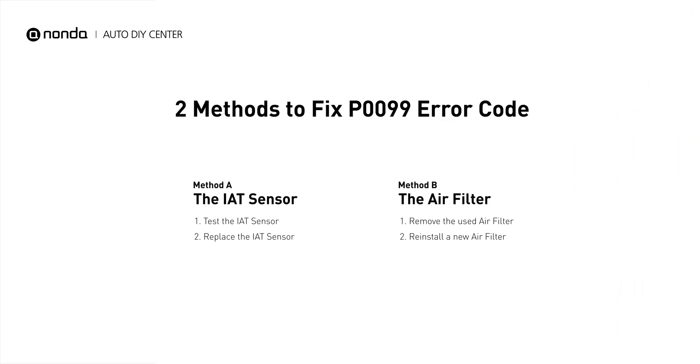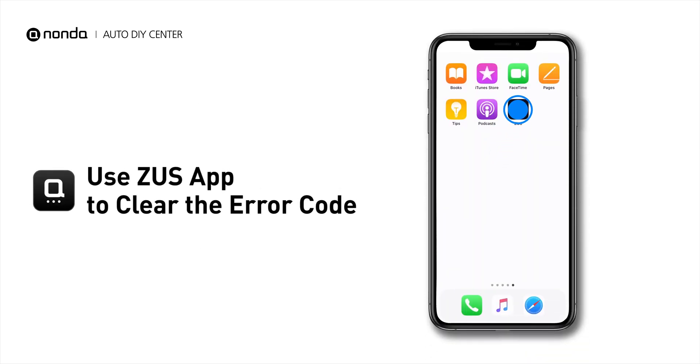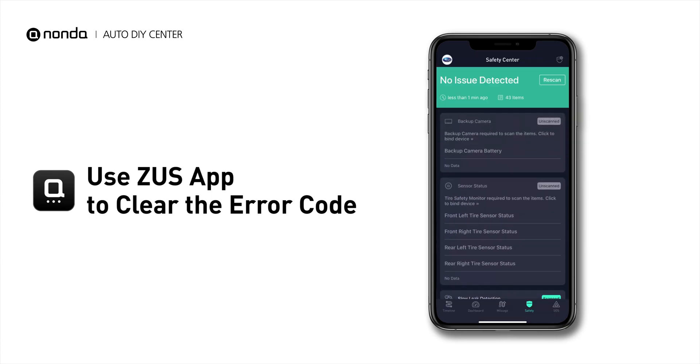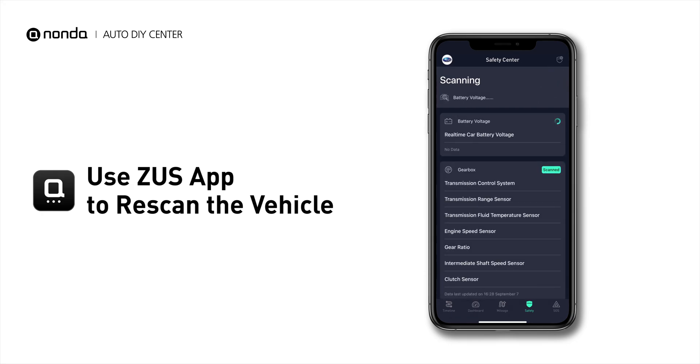So here are two of the most practical solutions to fix the P0099 error code. After the repair, you can now use the Zeus app to clear the error code, and tap the rescan button one more time to make sure everything is fine with your vehicle.